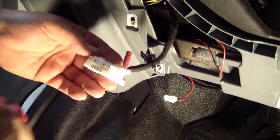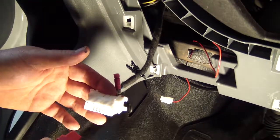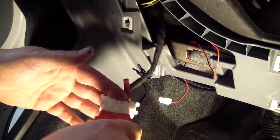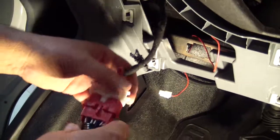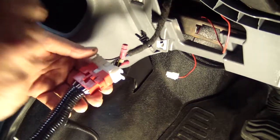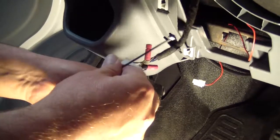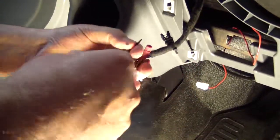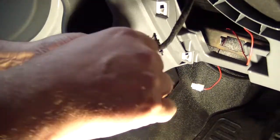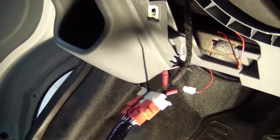You will notice that the connector is a male connector but it does not have a locking tab. The red connector will mate perfectly to it, but it does not lock onto the connector. In all of our kits we include a wire tie, and we recommend that you install the wire tie to actually hold the two connectors together — once they're pulled together, that will never come apart.